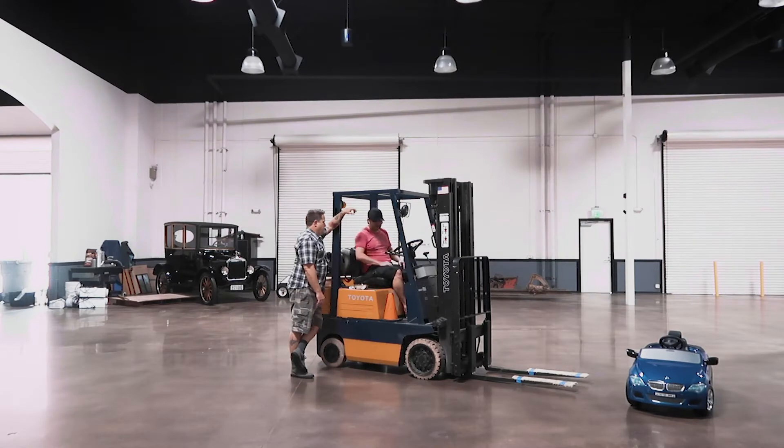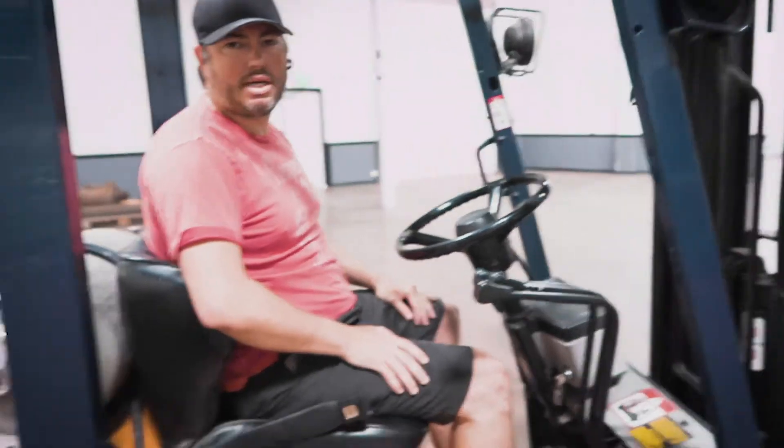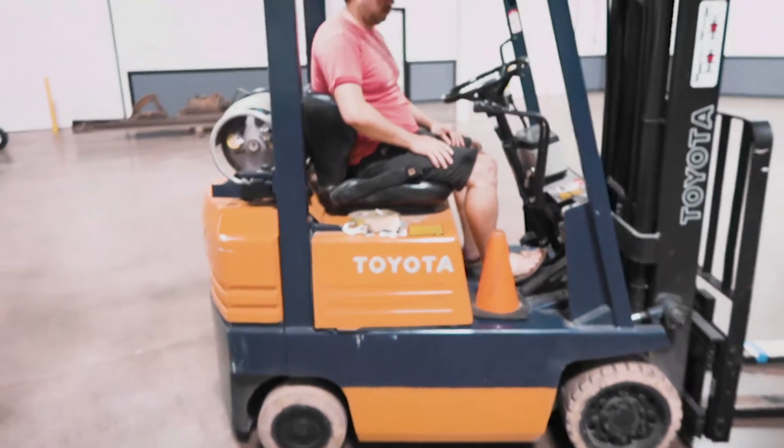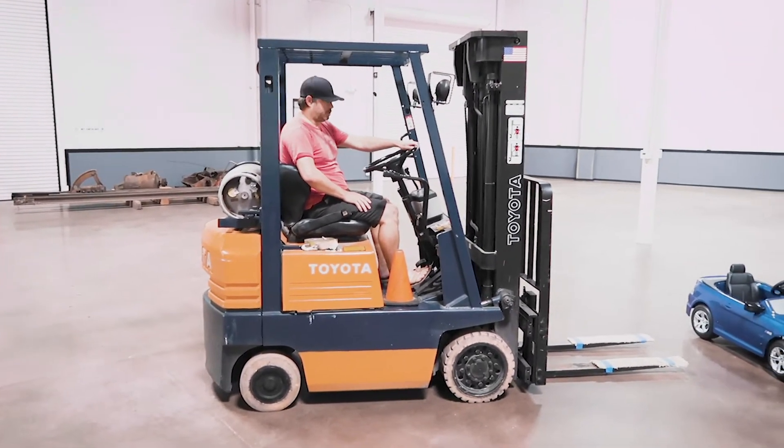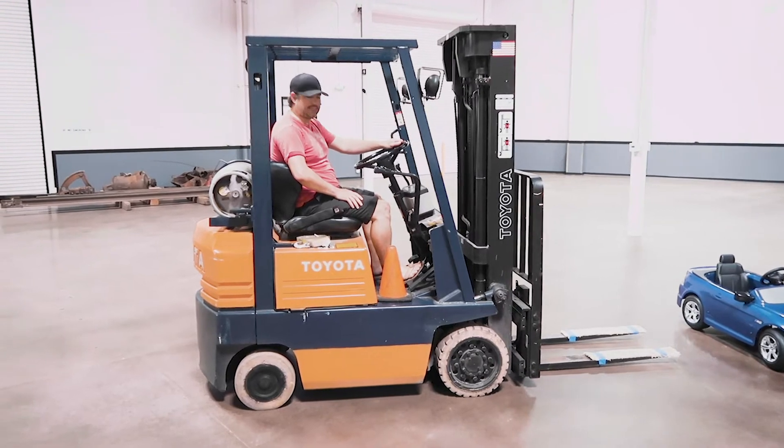Besides that it steers just like anything else, and the wheels are in the back. So the wheels in the rear are the ones that turn. But it's pretty intuitive — like once you're on it, it makes sense when you're driving.